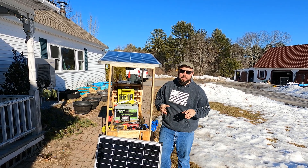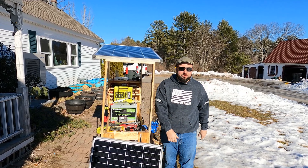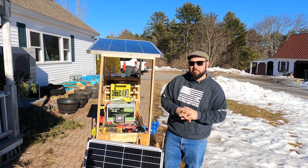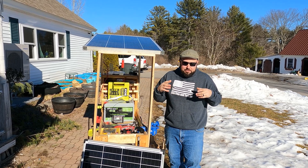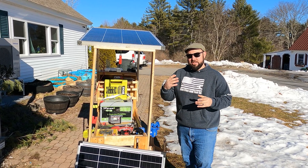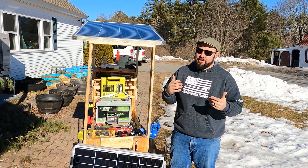Hey everybody, welcome back to Live Free. Have you ever thought: what if I lose power? What if it's a prolonged outage and it's zero outside or below freezing — you really need to keep your house warm. I've been on a mission to set up some type of self-sustaining system for our house, at least for heat and some small electronics. I believe I found that solution, so hang on, we're going to get into it today.